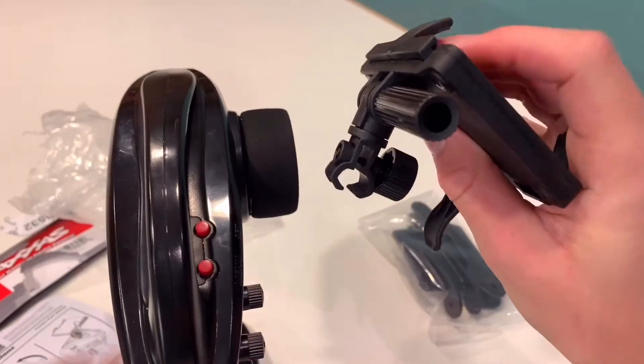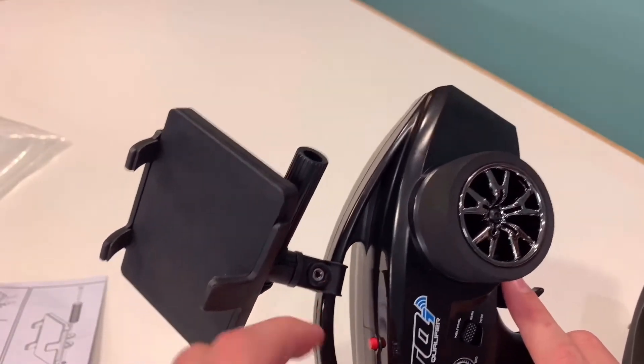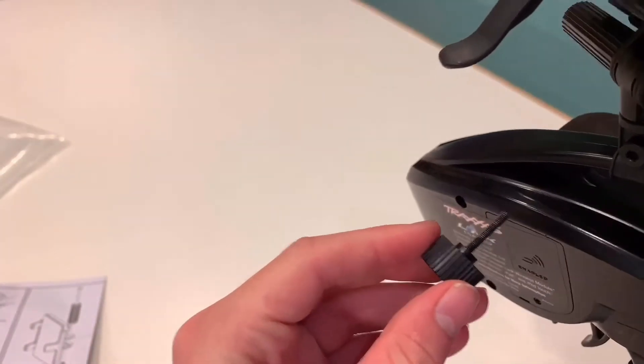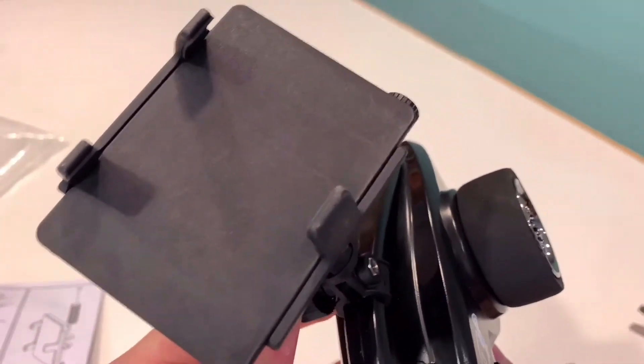I think you need to loosen it a little bit. What you do is you take that little bolt off of this screw, and then you put this screw through this little hole right here. Screw it in and make it tight.